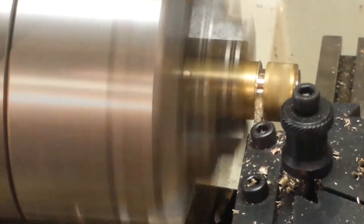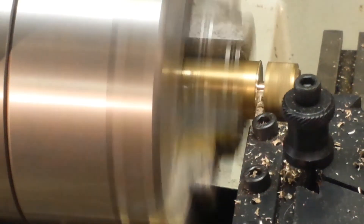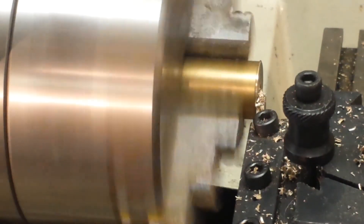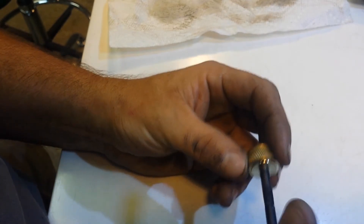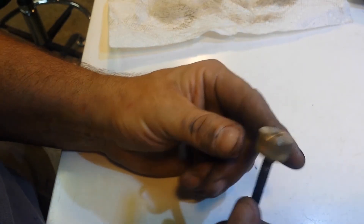Now it's time to part off the piece of brass. After that we will test thread the bolt into these newly created threads. When I'm done with the testing I will take the bolt over to the metal saw and cut the leading part of the bolt off, leaving mainly just the threads.